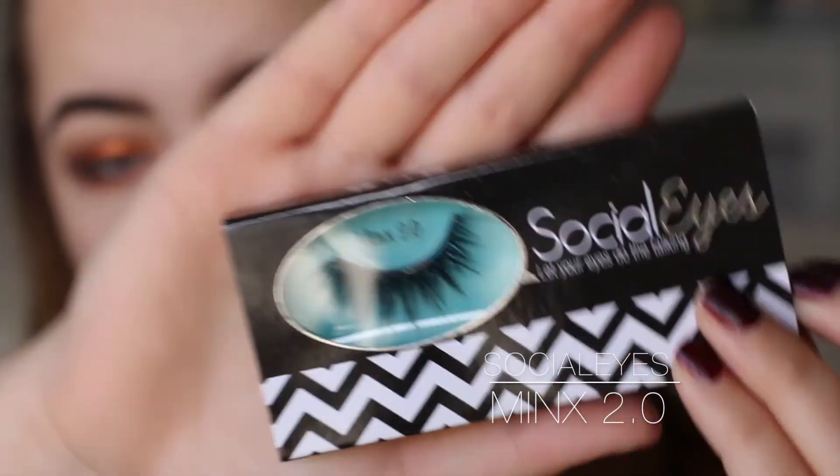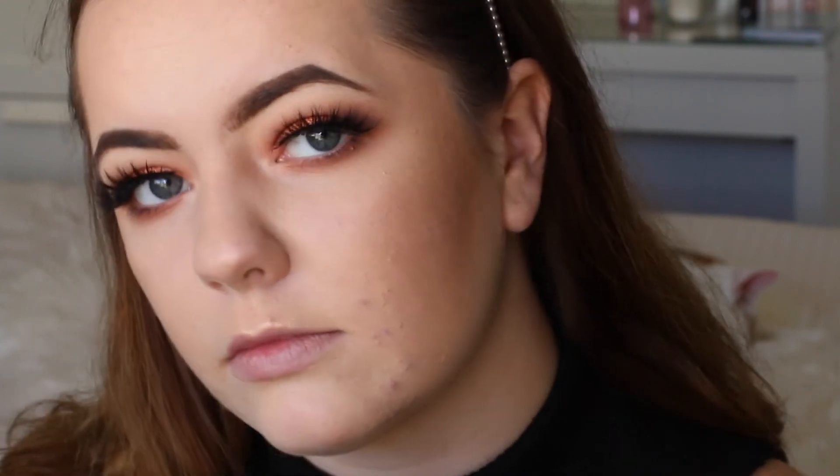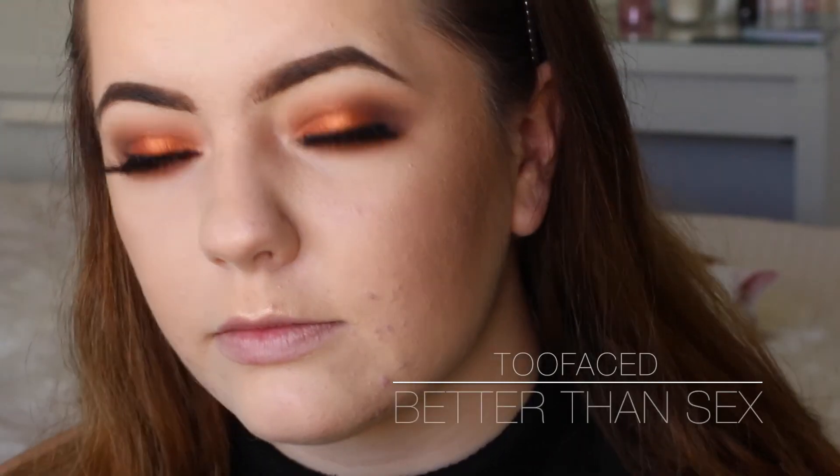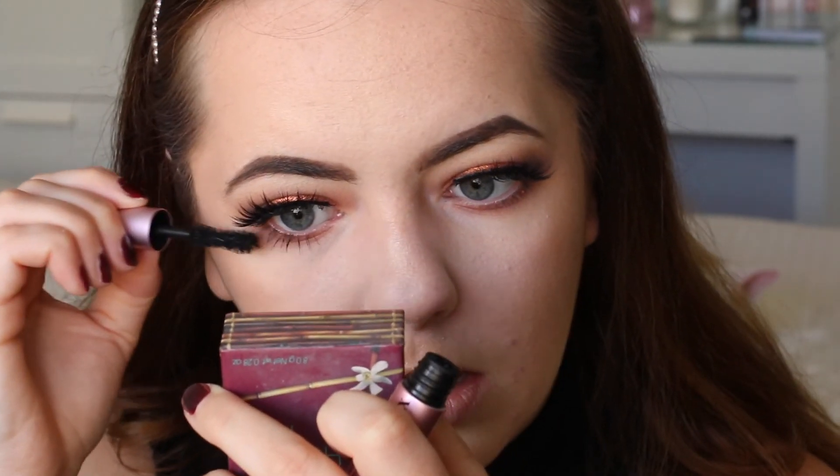These are the lashes I'm applying - they are the Socialite Minx 2.0 lashes. I love these, I will leave a link down below for you guys to go check them out. Now I'm applying some Too Faced mascara to my bottom and top lashes. I really love the look of these lashes.